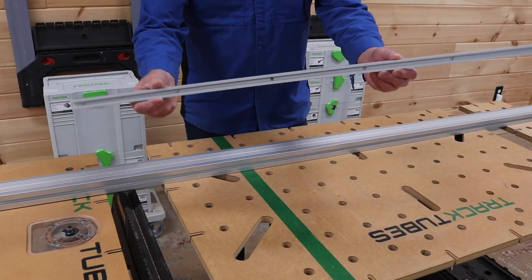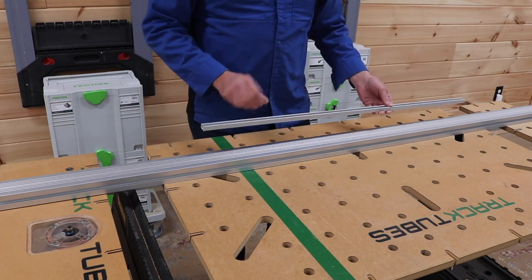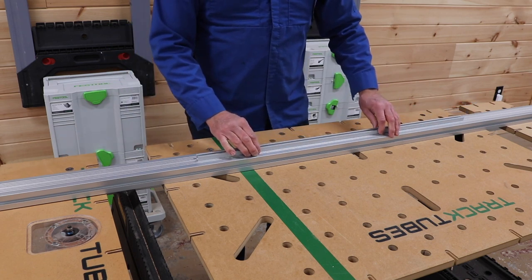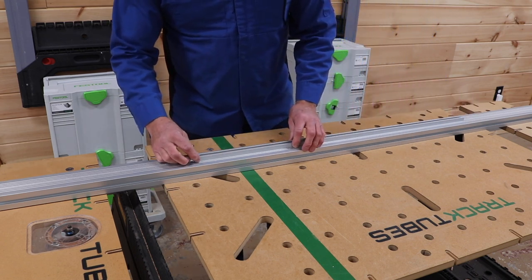This is a 36 inch piece of T-track — it's already pre-drilled. This is a 72 inch track tube; I want this T-track in the center. So I'll come in 18 inches, and then I'm simply going to line up the pre-drilled holes with the center line that I showed you a minute ago.